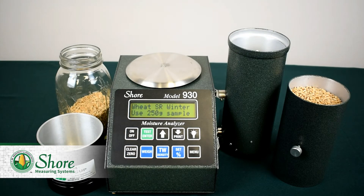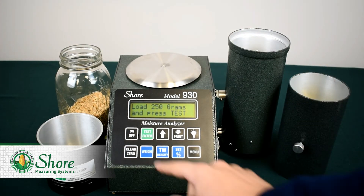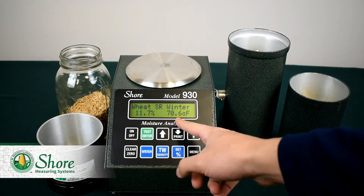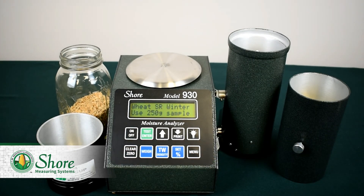To measure moisture, we'll use the up and down arrows to get to our commodity — soft red winter wheat is fine — so we'll press test. The unit tells us to load the sample and press test, so we'll do that. The display will come up with the moisture and the temperature of the sample. To test again, we'll just press clear and repeat the process.